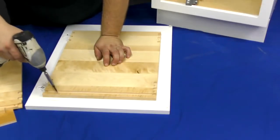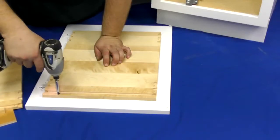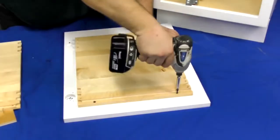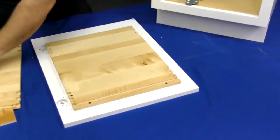Fasten it in place using the included wood screws. Be sure to double check your spacing to make sure that nothing shifted. Then finish fastening it in place using screws in the pre-drilled holes.